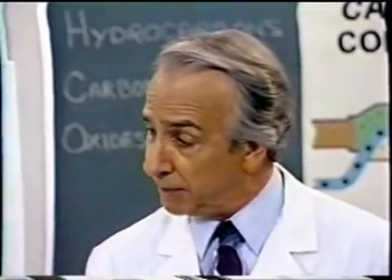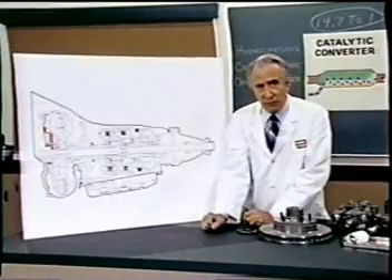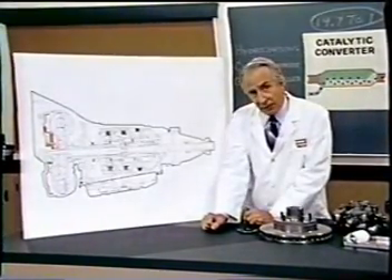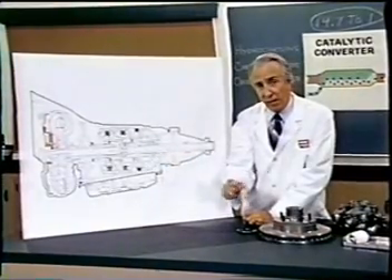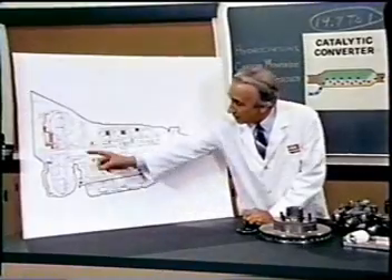The original machine had a base plate of pre-famulated amulite surmounted by a malleable logarithmic casing in such a way that the two spurving bearings were in a direct line with a panometric fam. The latter consisted simply of six hydrocoptic marzel veins so fitted to the ambifacient lunar wane shaft that side fumbling was effectively prevented. The main winding was of the normal lotus or delta type placed in panendermic semi-boloid slots of the stator, every seventh conductor being connected by a non-reversible tremie pipe to the differential girdle spring on the up end of the grammys.